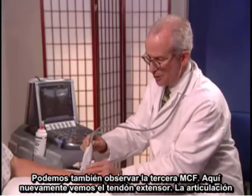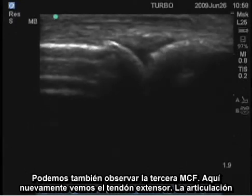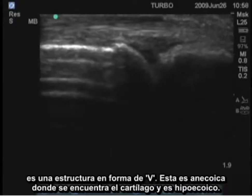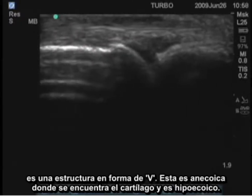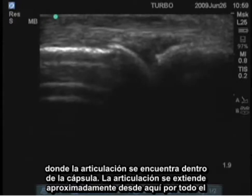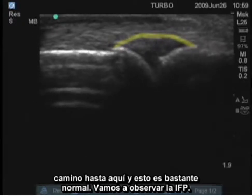We can also now look at the third MCP. Here again, we see the extensor tendon, the joint, this V-shaped structure. This is anechoic where the cartilage is, and hypoechoic where the actual joint material is within the capsule. The joint extends from approximately here all the way over to here, and that's quite normal.